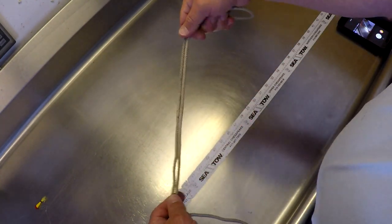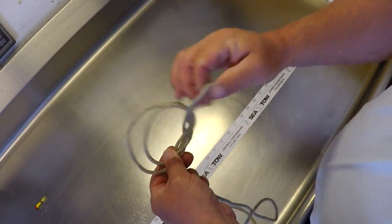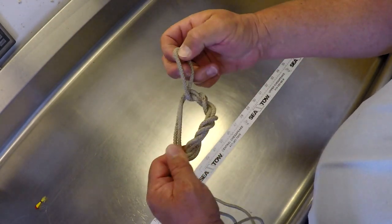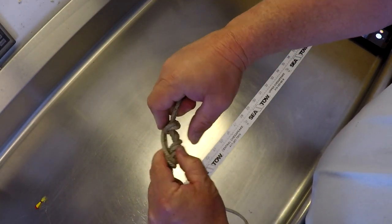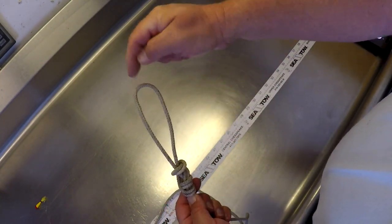This knot is again very simple — the surgeon's loop. You double up your line and tie a triple half hitch: go around like that and up through it three times — one, two, three — and then pull that down. This will be the loop that you connect your swivel to. Obviously it'll look a lot better with fishing line than a piece of rope. That's where your swivel hooks up.